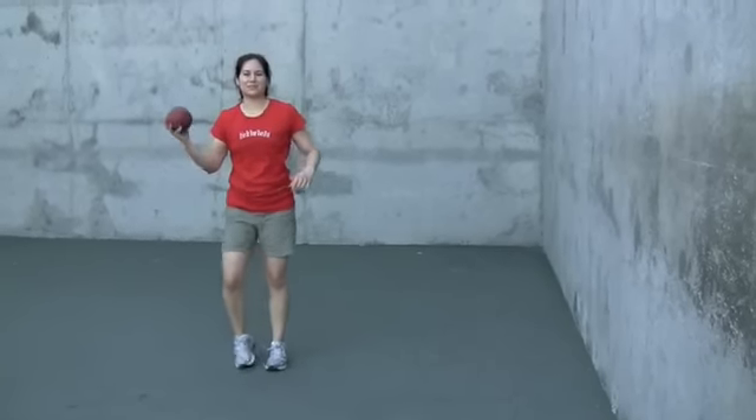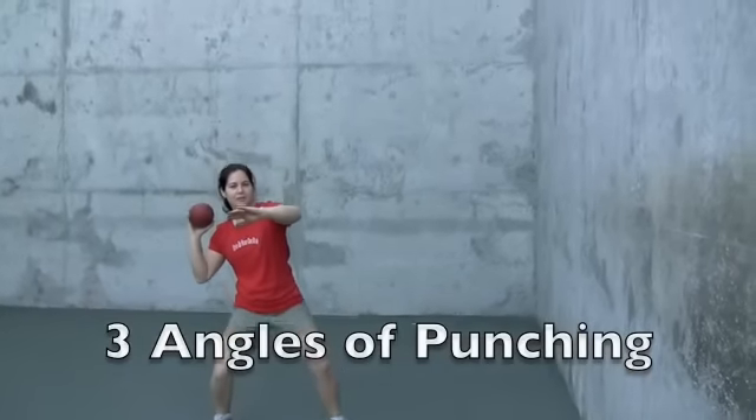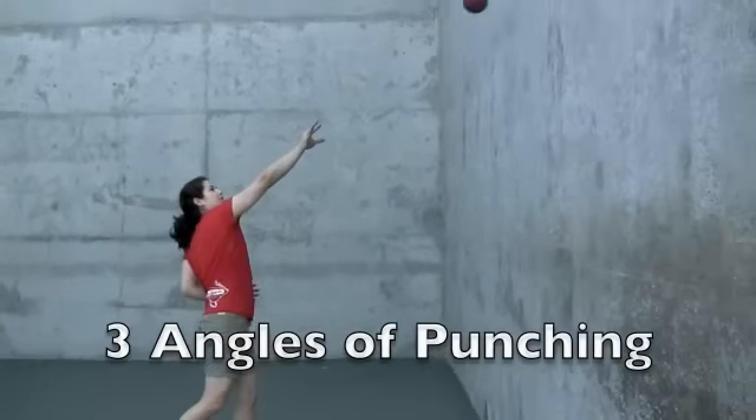And lastly, we're going to shoot it upward. Nice squat stance, upward, rotate.